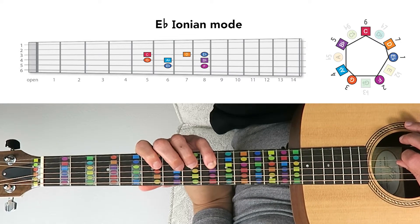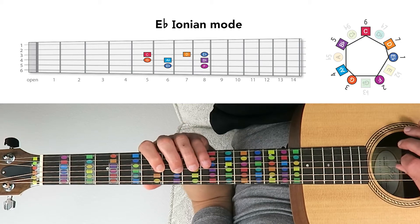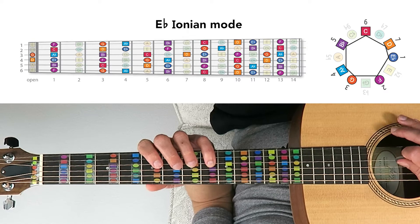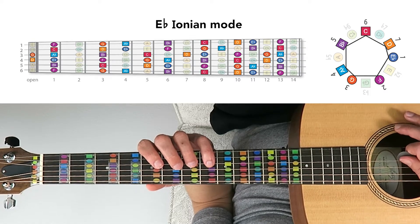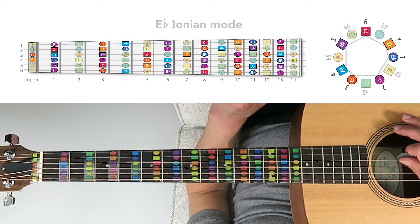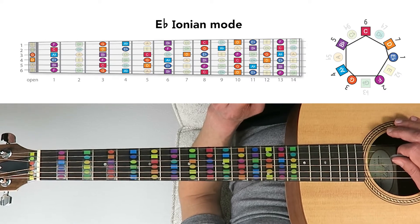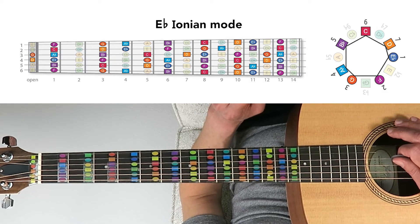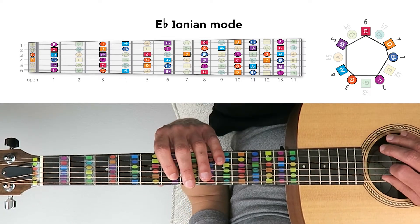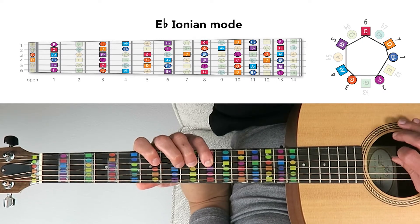We can refer to it using scale degree numbers as well: 1, 2, 3, 4, 5, 6, 7, 8. Rising up the fretboard, these same seven notes appear in different positions and octaves, although it's the same notes repeated — the same subset of notes picked out from the chromatic scale, which includes every possible note in music. The E-flat Ionian mode is just seven of these notes repeated up and down the fretboard, and they sound nice in any octave.